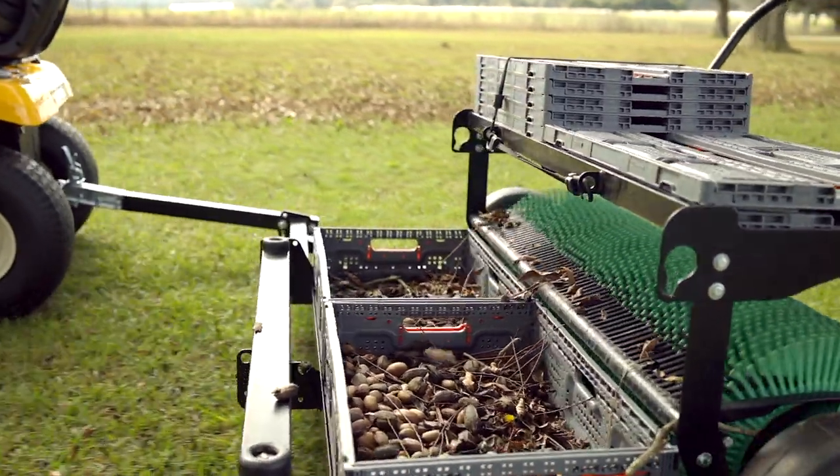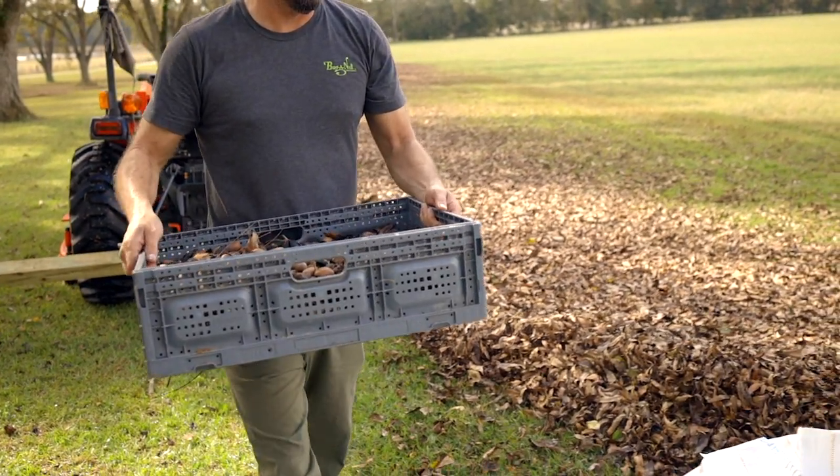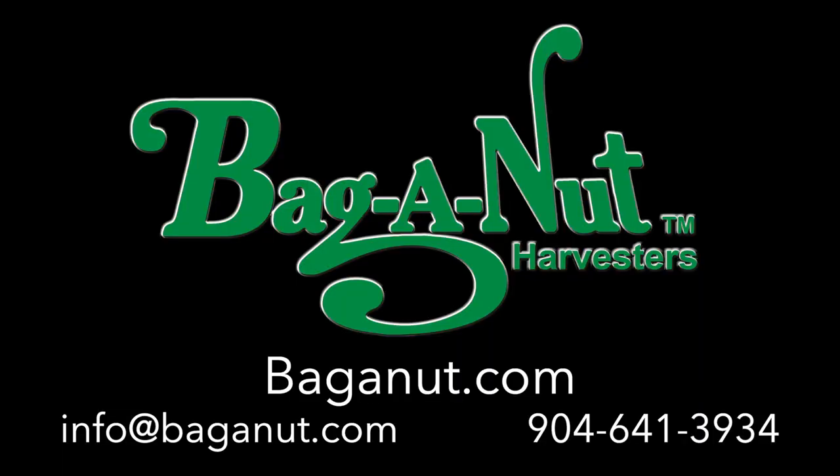To find out more information on this harvester, including the very best way to harvest with your 42-inch Pro, go to bagnut.com/info42pro. If you have any questions, contact us at bagnut.com or call us at 904-641-3934.